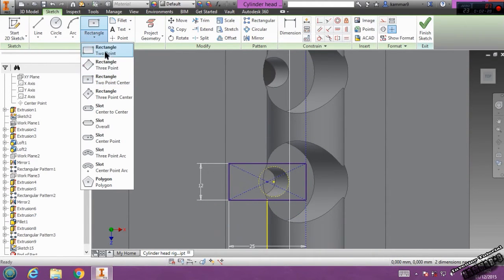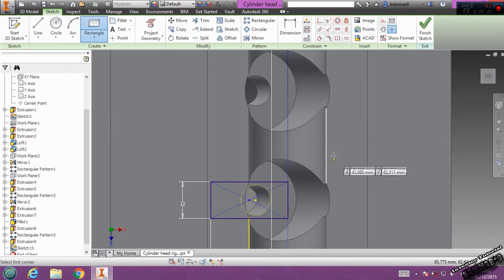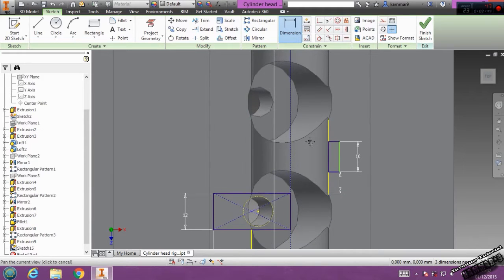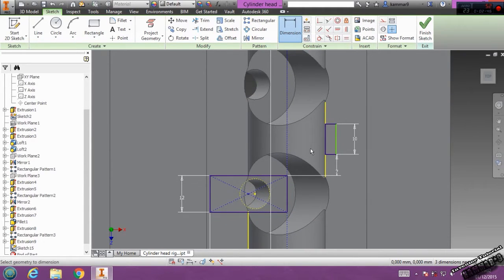Now add another rectangle here. We have 10 here. From this to this one we have 7. And I think that's all. We have just to add 14 here.